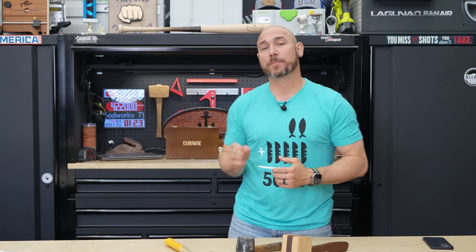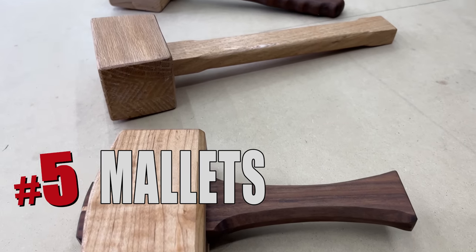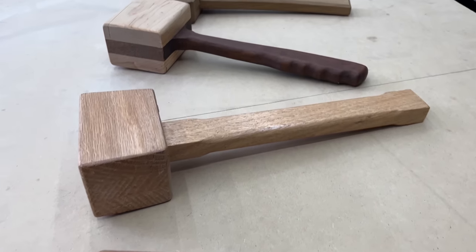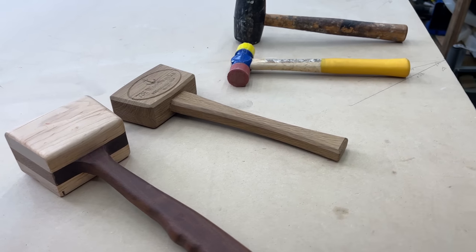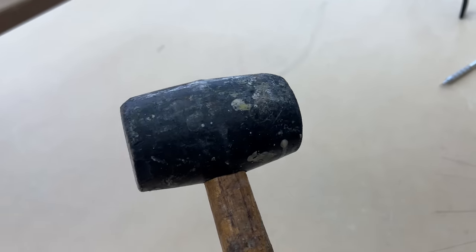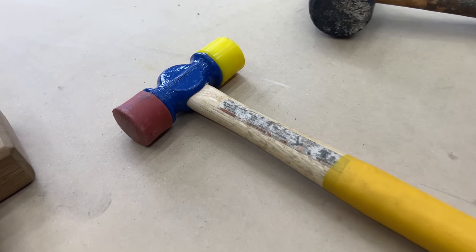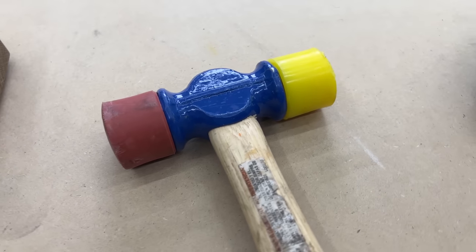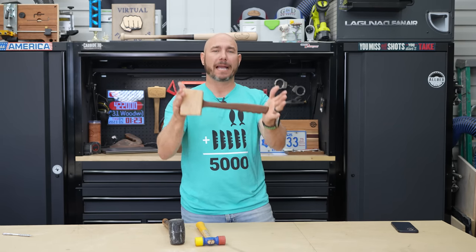Stick around after number five — I've got a bonus pick for you. Number five on the list are mallets. Every woodworker needs a mallet. You're going to use this to bump pieces of wood into position and to use with your chisels. I actually started out with a rubber mallet — this will work just fine and it's very inexpensive. This one is a two-headed mallet with a softer side and a more firm side for different projects.